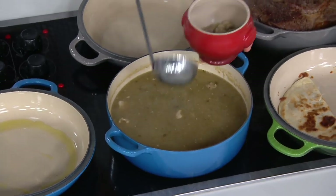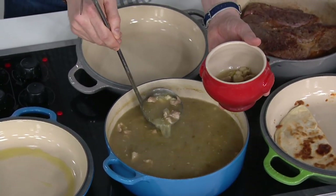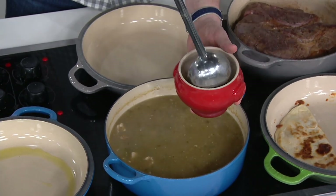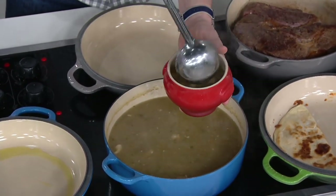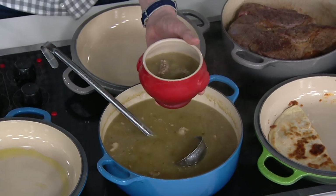Cast iron four and a quarter quart multifunction Dutch oven with a baker lid. It is brand new today, and as a matter of fact, it's a brand new shape for Le Creuset altogether.